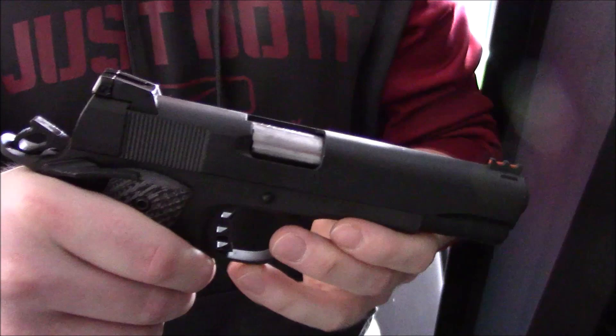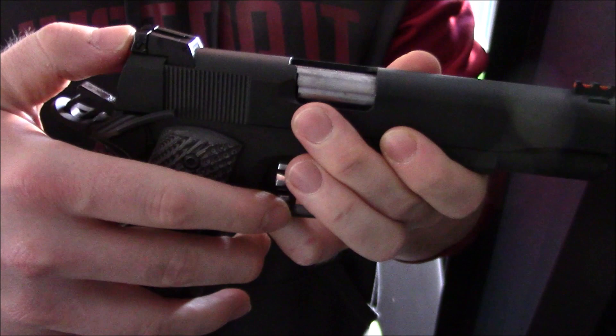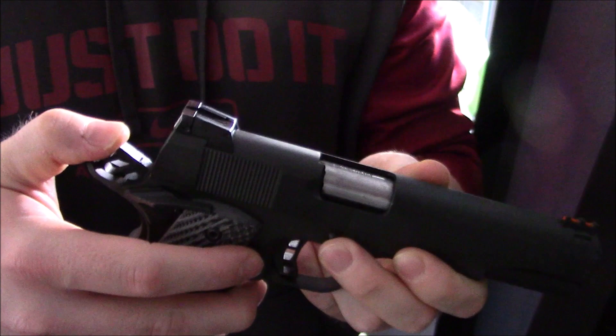Some people think that if there's a round in the chamber, even having the safety on in this configuration, it's still not very safe. So some people release the hammer and carry it like that. That might not be the safest way either, but with this gun there are multiple levels of cocking that you can do to make it safer.